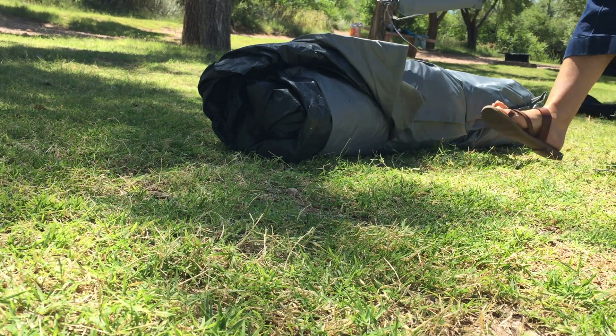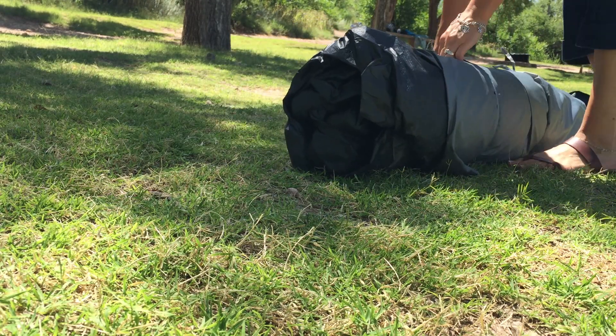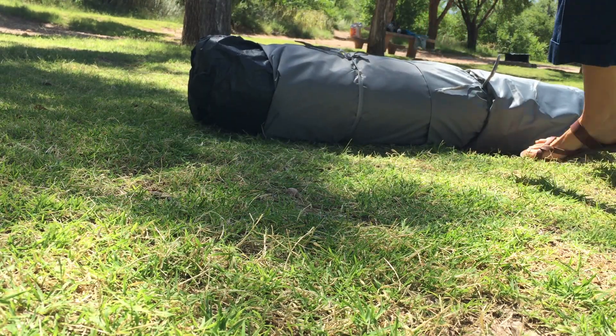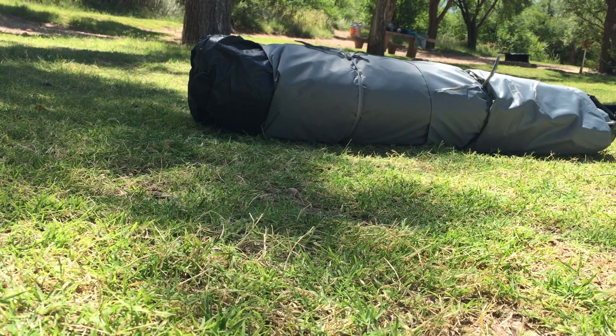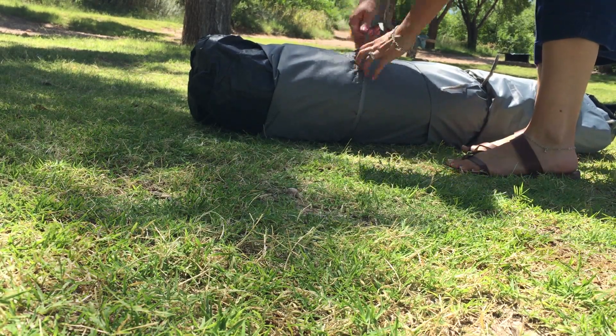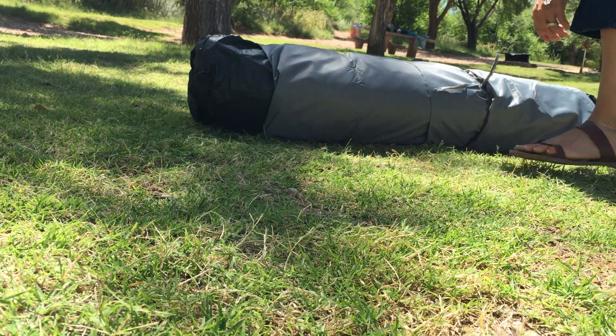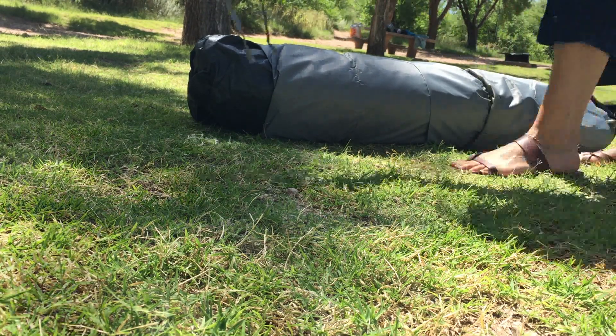We've got our stakes right there. It's got some really cheap ties. It would have been nice if they were Velcro. They don't even attach — they're loose. Probably going to lose those cheap things.